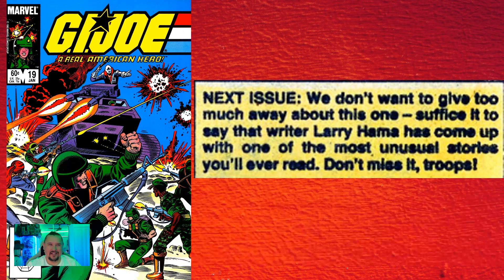In G.I. Joe 19, the next issue box at the end promises "an unusual tale by Larry Hama" — obviously a reference to the famous Silent Interlude. But that was pushed back one month for some reason, and issue 20 wasn't written by Larry Hama at all. It shows you how quickly things were being done back then, that they wrote this promise at the end of the comic and then something happened — Silent Interlude became number twenty-one in the series.